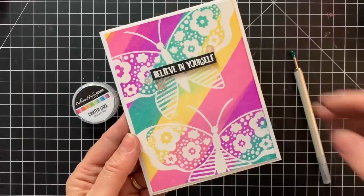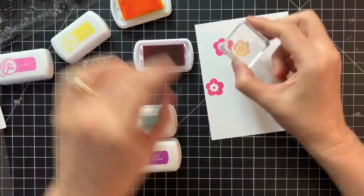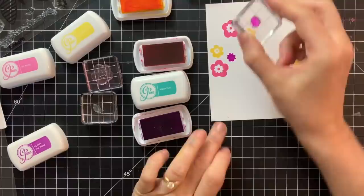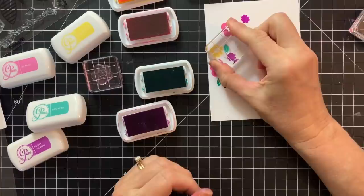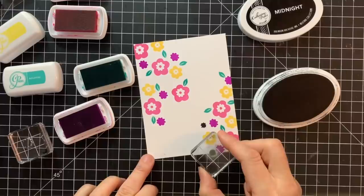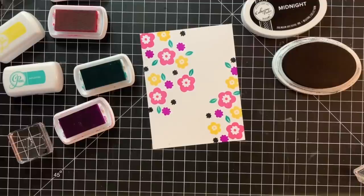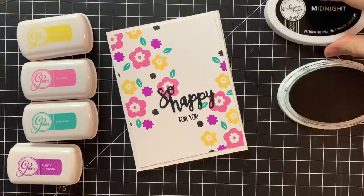For the final card using this stamp set, we're going to focus on the cute little floral images using the same color palette — Be Mine, Tiara, Aquatini, and Flirty Fuchsia. I started with the largest flower, stamping it in Be Mine — two on one side, one on the other. Then I used Tiara on a slightly smaller flower, and Flirty Fuchsia on an even smaller one, filling in around the others. Aquatini made a fun twist for the foliage — a few leaves — and a tiny accent flower in Midnight, because I'm a fan of bright, vibrant colors with a sprinkling of black. I finished with a 'So Happy' sentiment die cut and selectively stamped just 'for you' from the Thoughtful Phrases stamp set right underneath it.